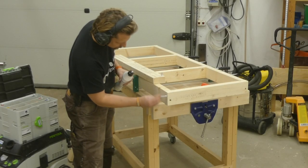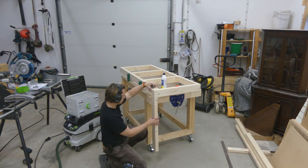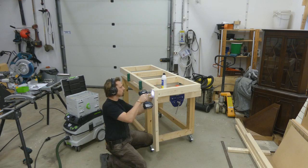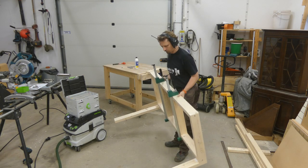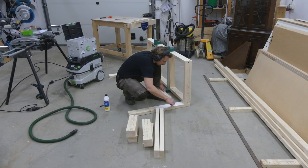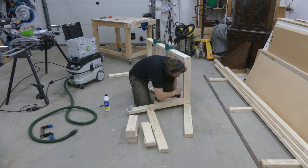The construction consists of two identical frames that I then connect with the legs. The legs are glued with dominoes for the end grain part, and also attached with screws. I could have used clamps here, but I wanted to be able to proceed without having to wait for one side to set. I could then add the short leg pieces, which I just glued in place — these set the distance between the two frames.